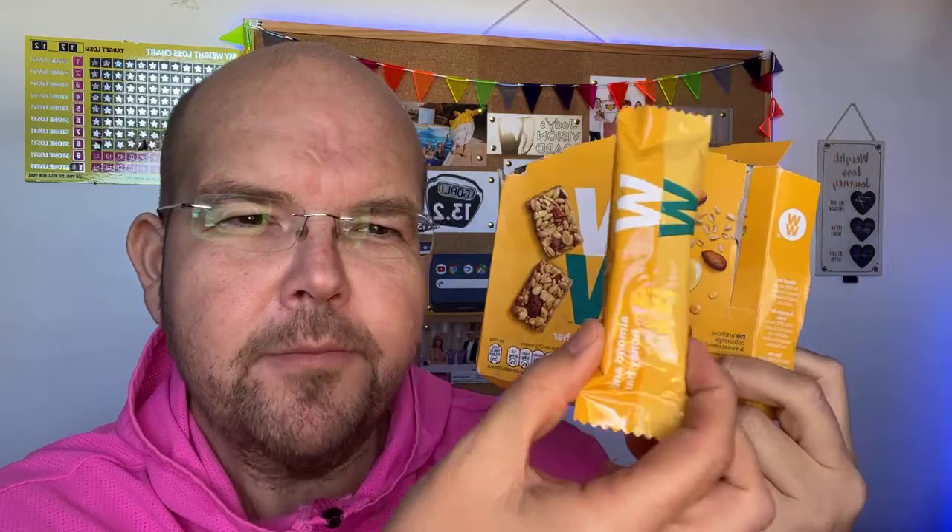These are Almond and Honey Bars, and in one of these boxes from WW you get four bars. The exciting thing about WW products is they don't contain any artificial sugars or sweeteners. This is why you've got products such as real honey — it's got a really strong sweet flavour, but it's a natural sweetener. Therefore, it's not going to slow down your weight loss like a lot of artificial sweeteners can. It does say here: no artificial colourings or sweeteners.